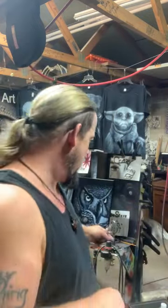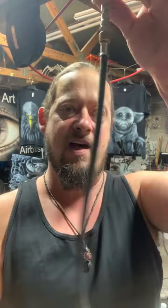I am an Iwata Eclipse guy. Some people are Badger guys, some people are Paasche, but in this video I'm going to show you what I use and what works for me. That doesn't mean it'll work for you. Listen to me, listen to 10 other people, collect all that data and go from there. I have an air hose with a quick disconnect - this is optional but I use them because I trade out guns quite often.